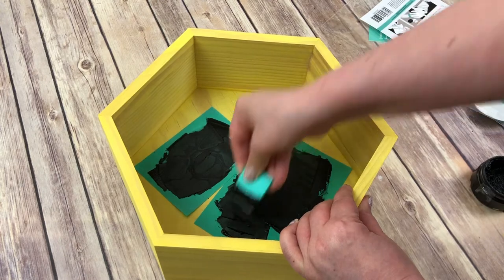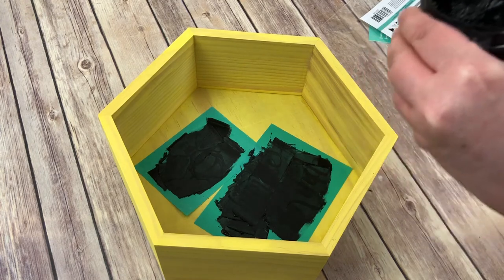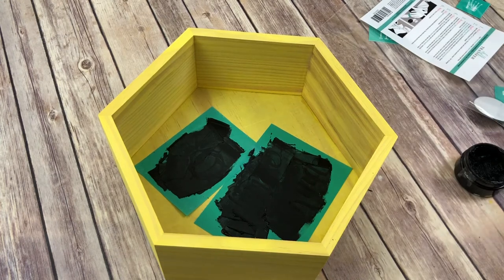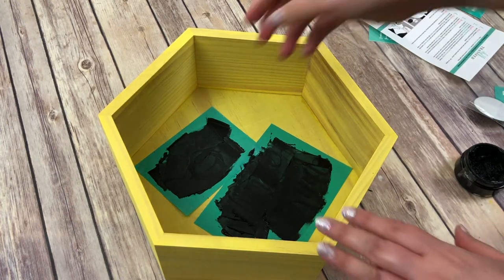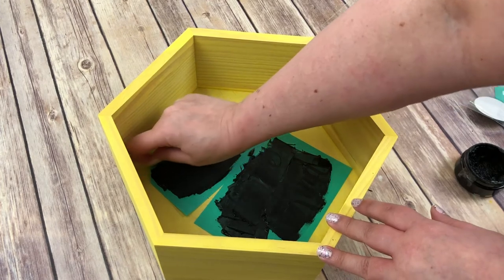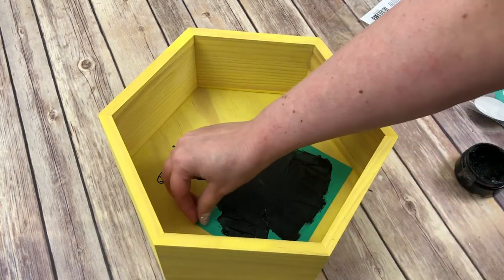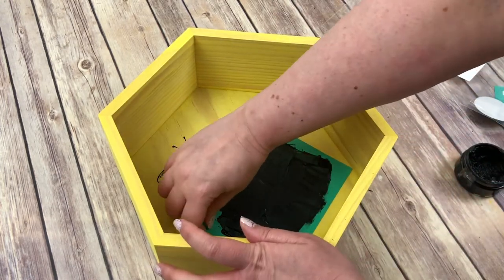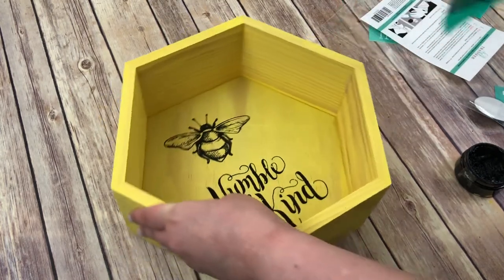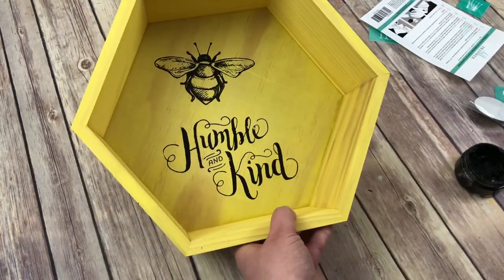Okay, I think we got it all. I'm going to scrape my excess off back into my jar. See, it truly does not use a lot. And I told you I've used these transfers before — transfers will be usable 20 to 50 times as long as you take care of them. Are you guys ready to see what we made? Here we go. Oh, look at that. I love this stuff. Oh my gosh, that's so cute. Look — be humble and kind. How cute is that? I love this.